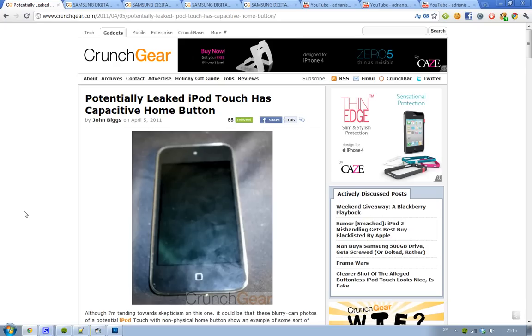Hey guys, seems like we have some pictures here that could be a leaked iPod touch. When I say leaked iPod touch, I'm obviously not talking about the iPod touches that we already have seen, like the 3G and the 4th generation and those ones.